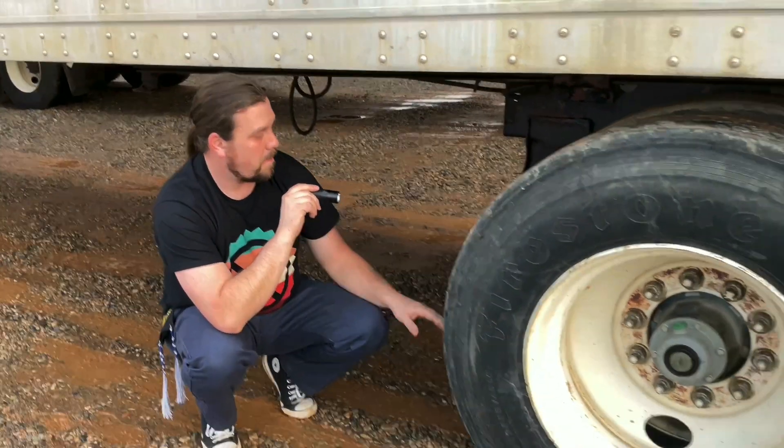My left and right turn signals, four-way emergency flashers, brake lights, tail lights, and clearance lights are all present, clean, not damaged, and working properly. My tag light, reflectors, and reflective tape are all present, clean, not damaged, and working properly. My tag is current and present. My DOT or ICC bumper is securely mounted and not damaged.